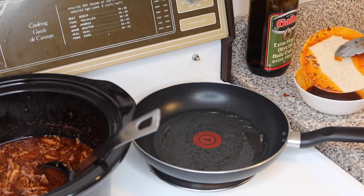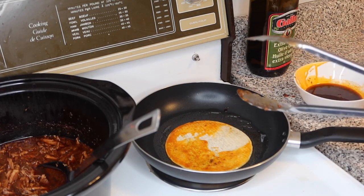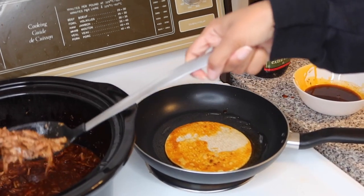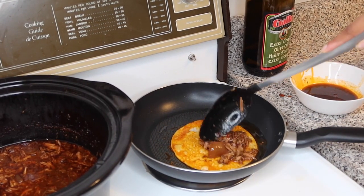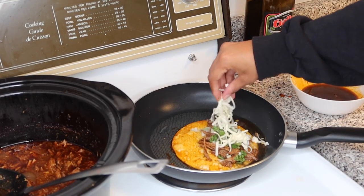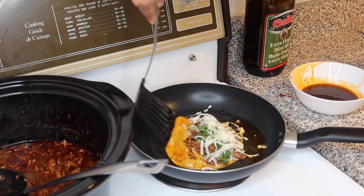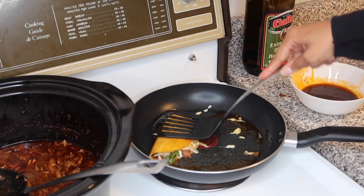Dip your tortilla in the broth, then slide it around the hot pan. Flip it over and make sure it softens up before you fold it — if it doesn't you'll end up with a broken tortilla. Take your meat, drain the liquid out, and add it to the tortilla. Remove any big onion chunks, then add your toppings — cilantro, onion, and of course your mozzarella or Mexican cheese. Let the cheese go around the edges because burnt cheese edges are so good. Once it softens fold it over.